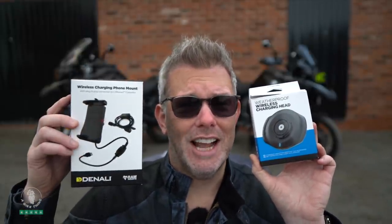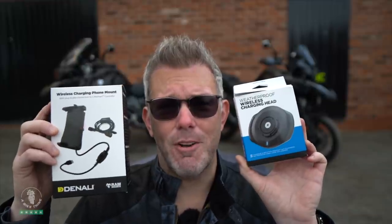Welcome back. Today I'm going to show you the differences between the two most popular premium wireless phone chargers: the Quad Lock wireless charging head, and from Denali and Ram, the wireless charging phone mount.